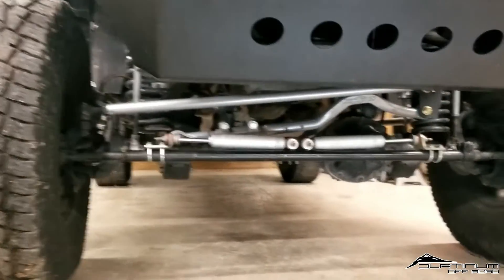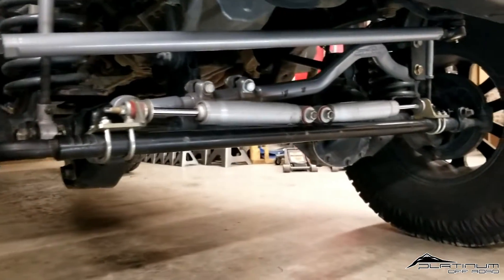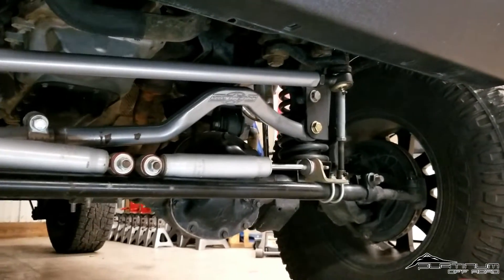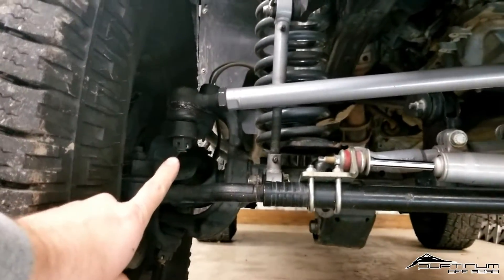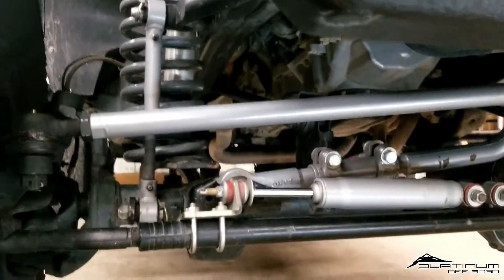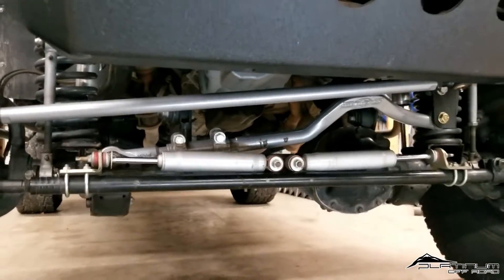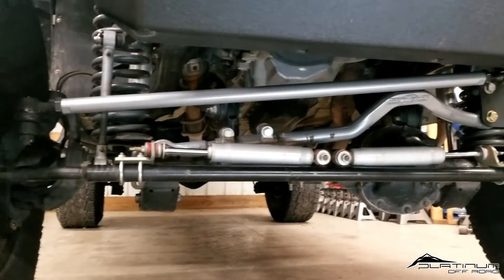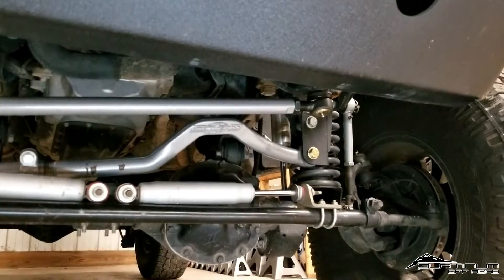Whenever you do this flip kit, you're also going to want to readjust the mounting point of the track bar, which is what we did over here. If the drag link rises up a little over three inches on one side, you want to drop that side or bring up your track bar a little over three inches. We went with the Rubicon Express forged track bar, their Cro-Moly drag link flip kit, and the Rubicon Express relocation bracket on the frame side.